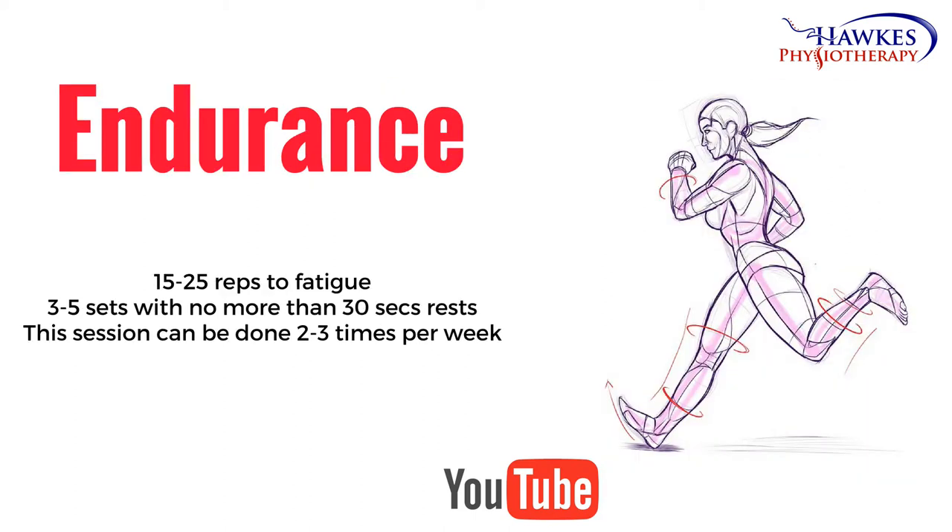For endurance, you should perform 15 to 25 reps to fatigue. You should perform 3 to 5 sets with no more than 30 seconds rest. This session can be done 2 to 3 times per week.